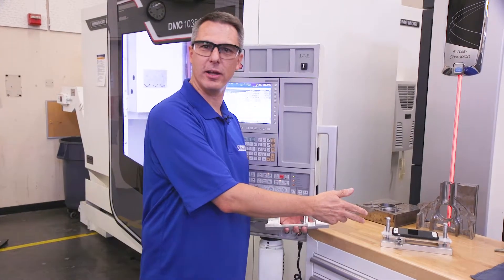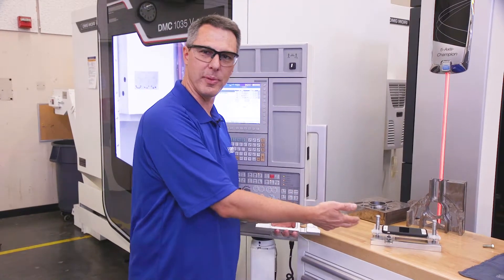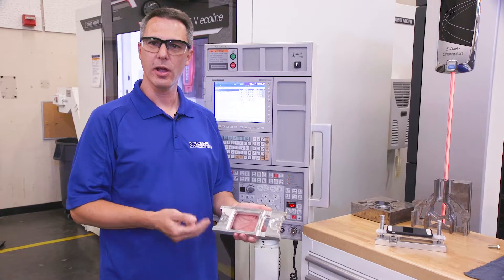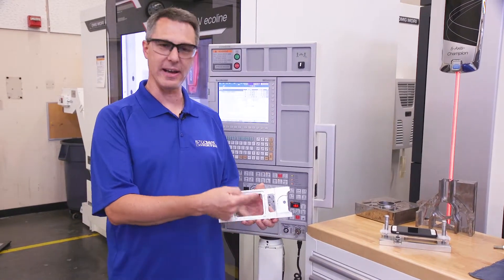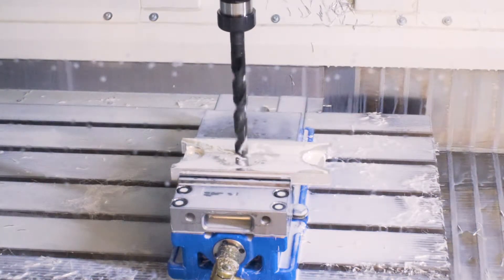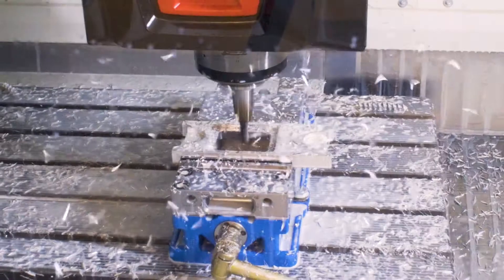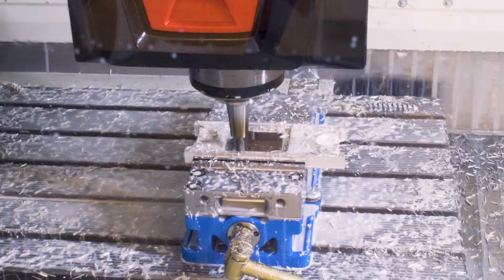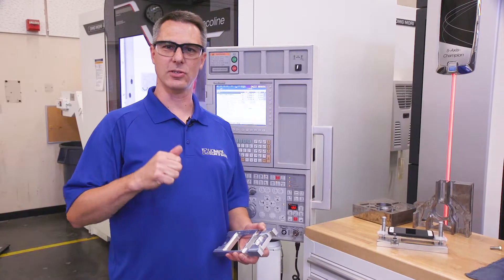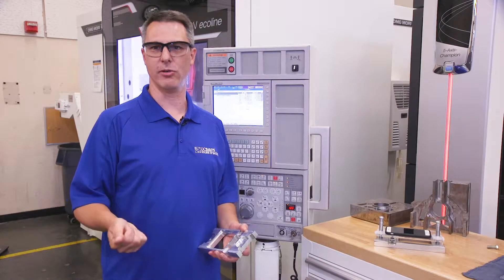Here we have a biomedical engineering project. I'm holding the base of this microscope that is used with a cell phone. Behind me is our 3-axis mill. You're going to see a demonstration of roughing out this pocket. Machines like these are used in industry with companies like Apple, Tesla, and many others to make high-quality precision parts. After students graduate, they can go out into industry and use machines like these to help with prototypes and help the company start up production runs.